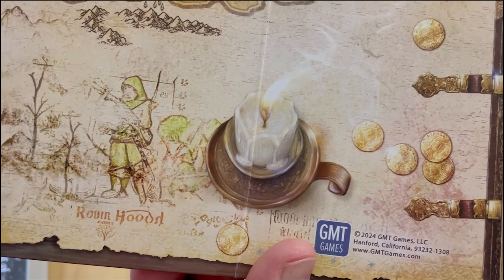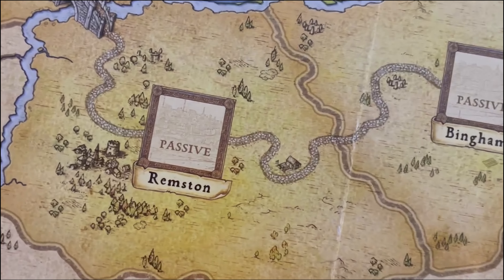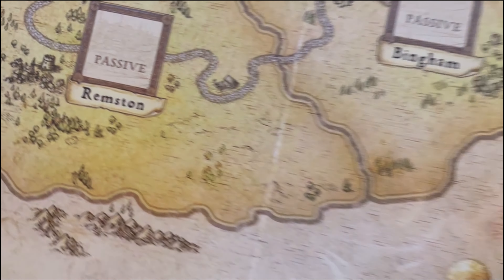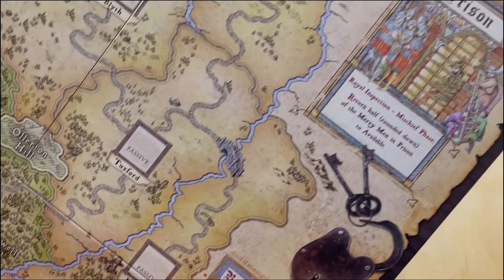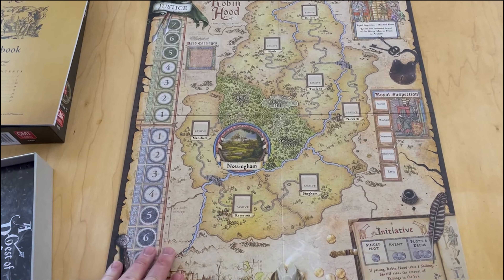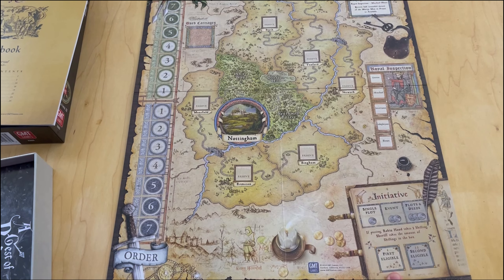Look at the little drawings and the detail on the land spaces. You can see the roads are actually cobblestone, there are trees, and some of the terrain - hills, streams, rivers, mountains. Just a really nice looking product. They've gone all out on this one and I'm very pleased with the final end product. Here is the initiative track down in this part of the board, showing first and second eligible and then the different things that are going to happen.